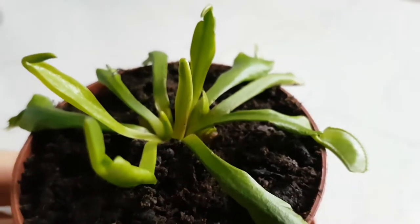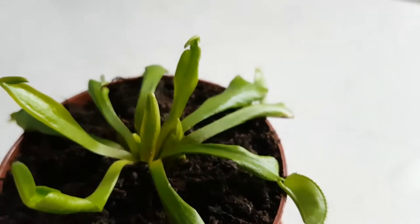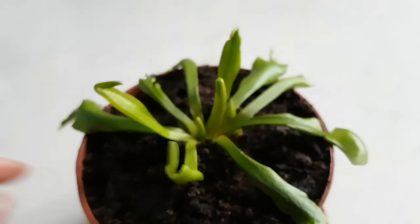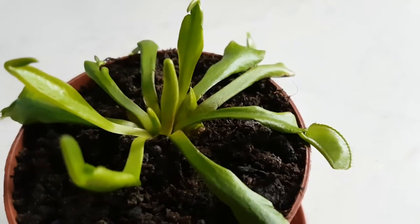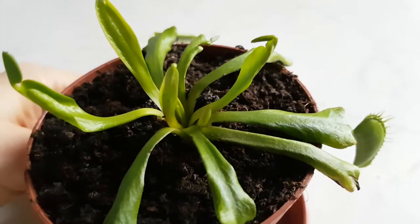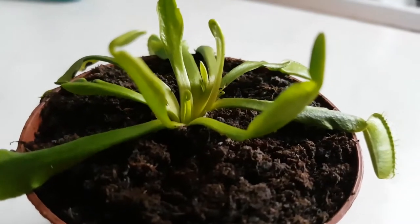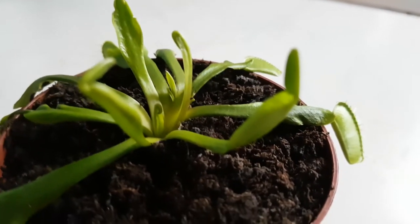It's a baby Venus flytrap — it's so great. I am very surprised, I wasn't imagining this. I was kind of afraid that this Venus flytrap might not even live after I take it out from the fridge. And now it has a baby — it's so great, I am very happy. Does that mean I will need to feed two Venus flytraps? What will this little guy eat? I am very glad. Welcome to the family, little guy!